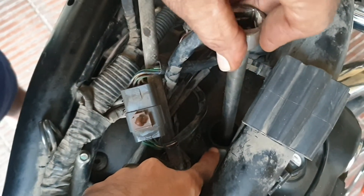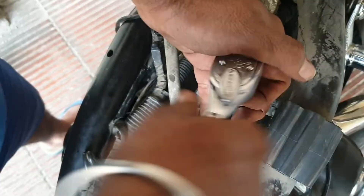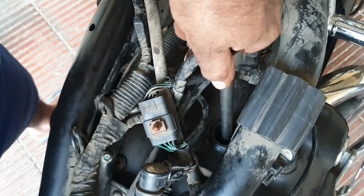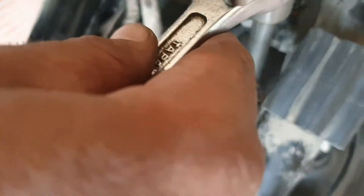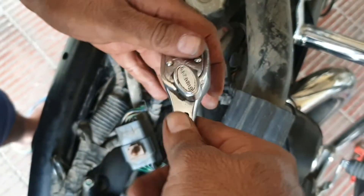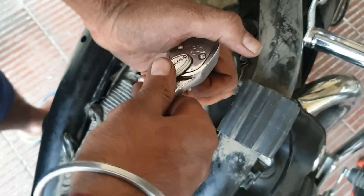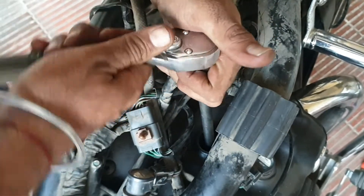While putting the new spark plug inside this hole, you need to make sure that you use a torque wrench. But if you don't have one, simply use your hand and give it a hand-tight. Don't go crazy on it or else it might damage the spark plug. Just put the wrench inside and give it a nip — a slight hand tight. That's it.